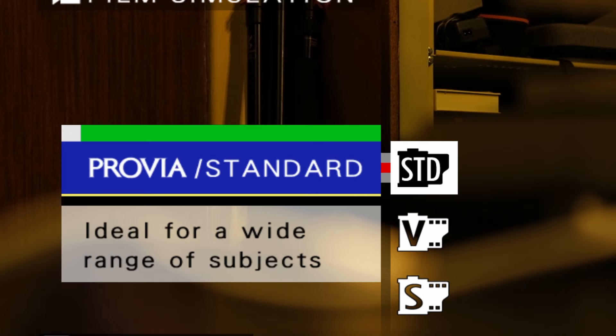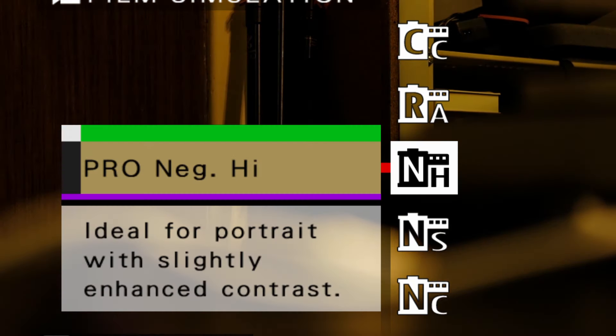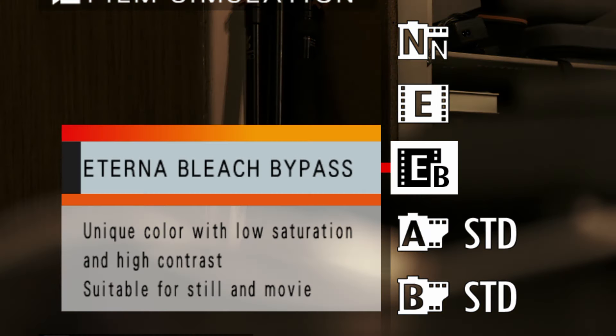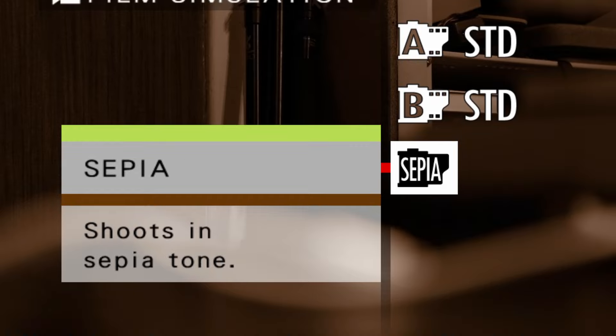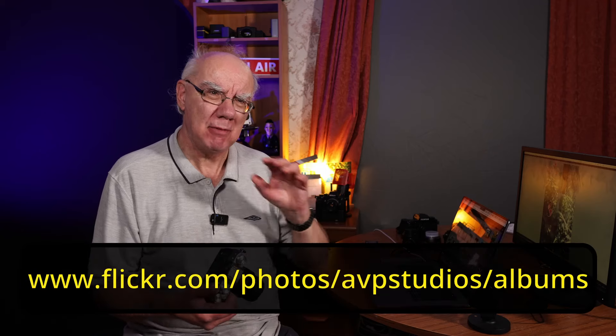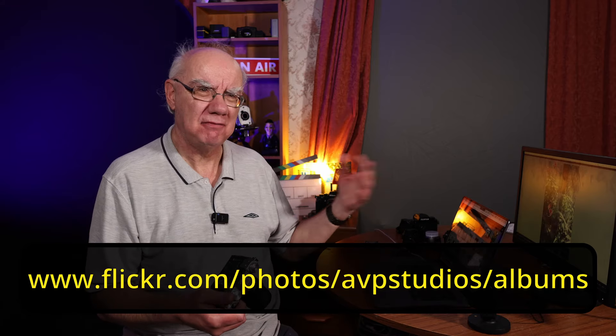You can edit the RAW files afterwards. What I am going to experiment with is setting this up to either black and white or one of the other film simulations, so I can have all the JPEGs in black and white and then all the RAW files to edit — the benefit of both. I'm going to go through some of the images on my computer here. I would strongly suggest you take a look at them on Flickr. I'll leave a link in the description of this video.